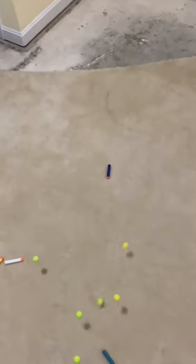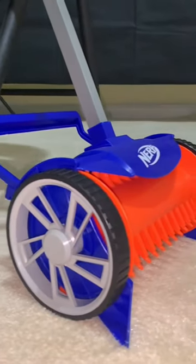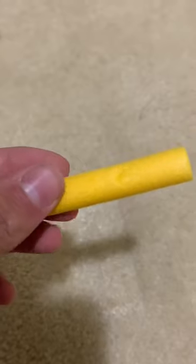Nerf pro tip: next time you need to clean up your darts or rival rounds, don't spend 30 bucks on the Nerf dart rover. It does not work. It doesn't work on carpet, it doesn't pick up rival rounds, it doesn't pick up darts — it puts holes in them, as you can see here.